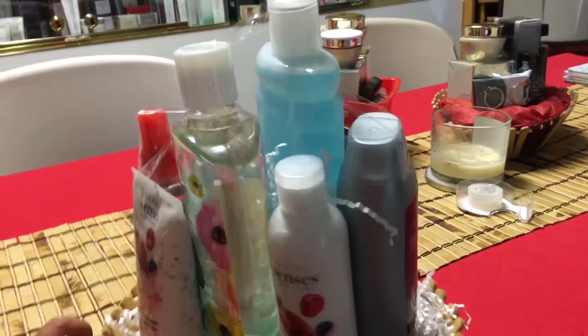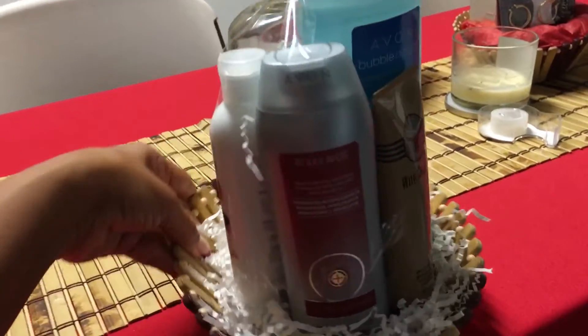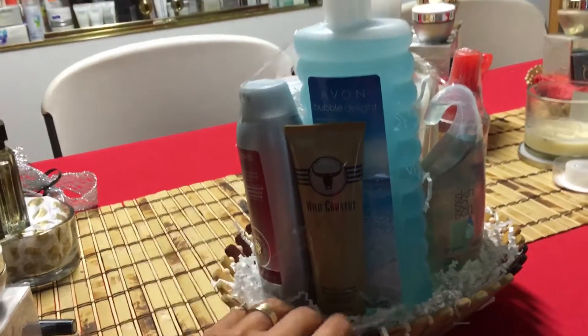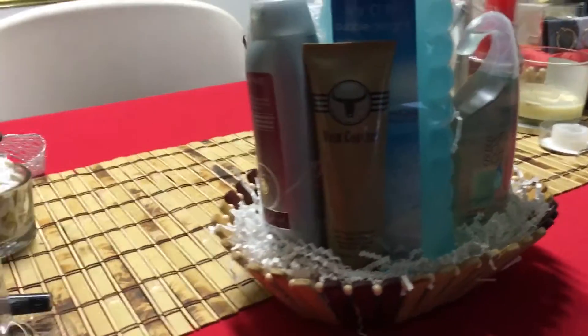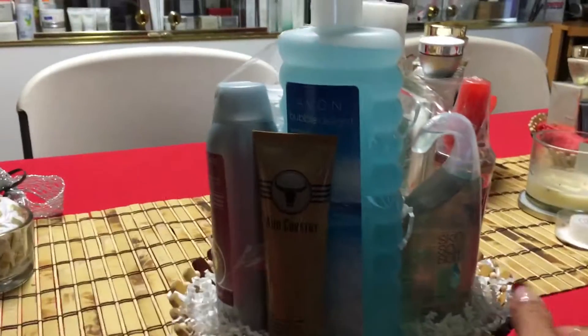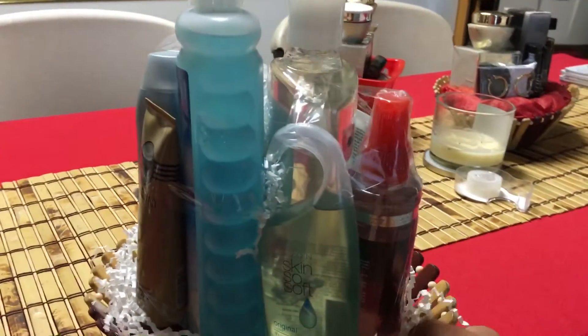That means it can be for men, women, or both. The only difference here that is not unisex is the aftershave. However, everything else can be used by any gender.